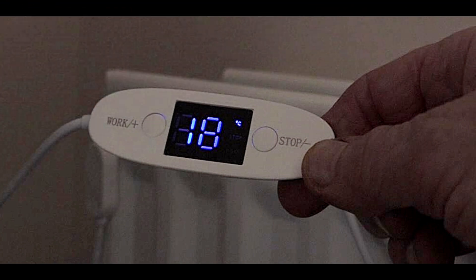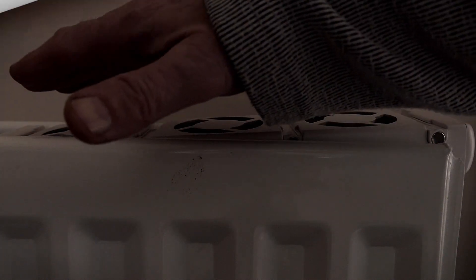What you're looking at on your screen is the controller for when the fan is activated and deactivated. By default, this fan will turn on at 32 degrees — that's when the temperature of the radiator reaches that temperature — and it will turn off at 18 or 19 degrees. However, you can adjust this yourself by pressing the plus or the minus. You can see on the screen it says 'work' and 'stop'.